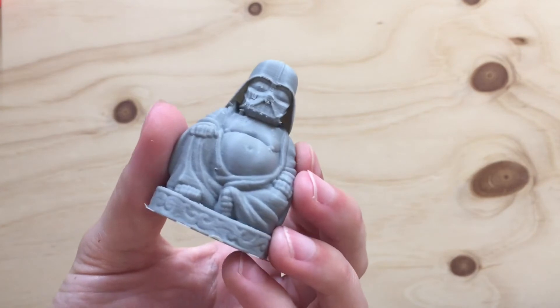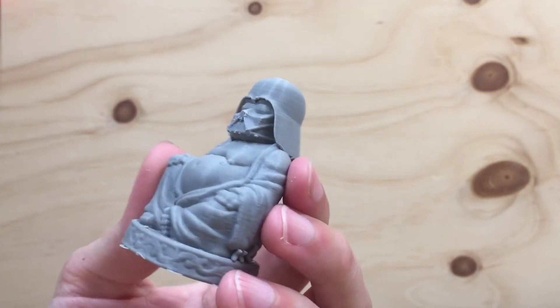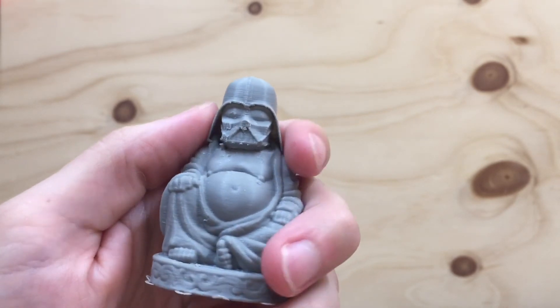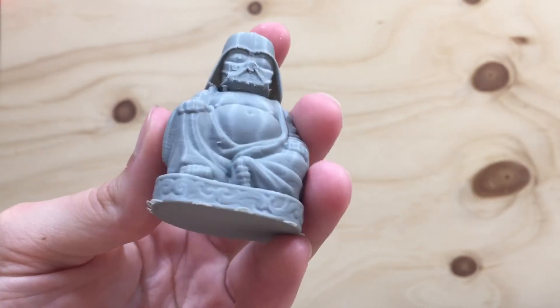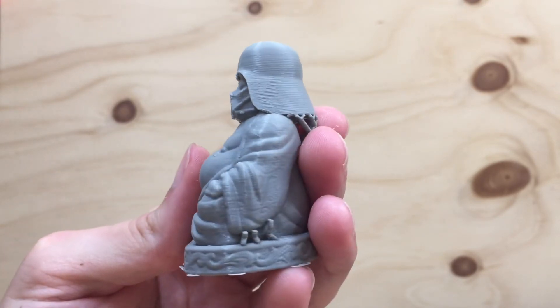This one too, I need to clean up the supports. There were supports on his face, and there are supports still on his back and sides. Don't mind those little pieces — those are from the supports, I haven't fully cleaned those off yet. Overall, just look at the robe, the designs on the robe, the swirly designs on the robe, which are really cool on the bottom. I think the helmet turned out really well.